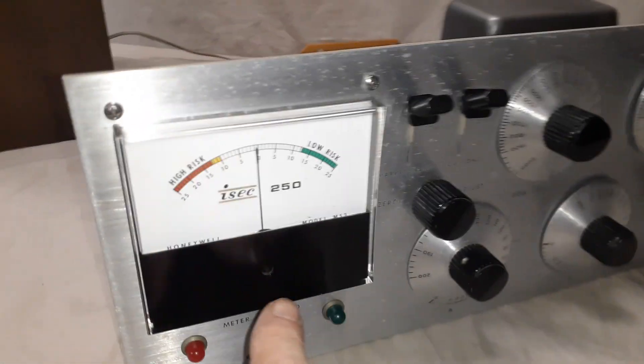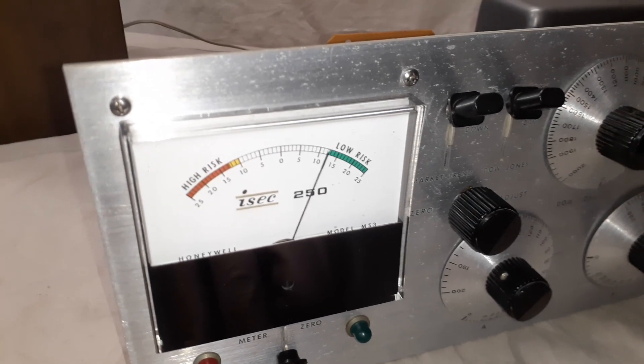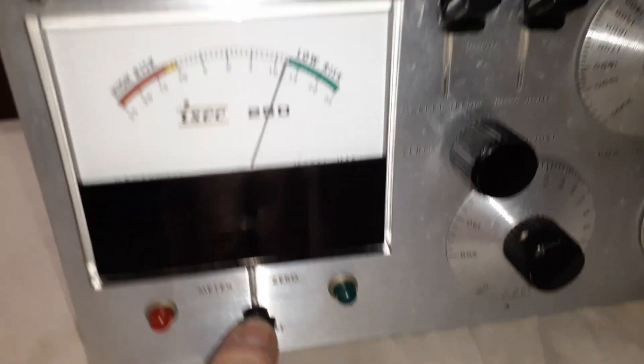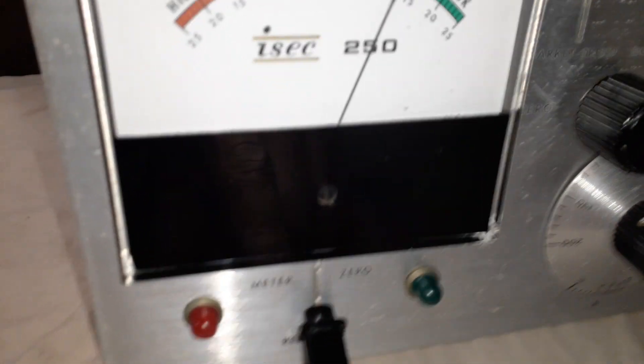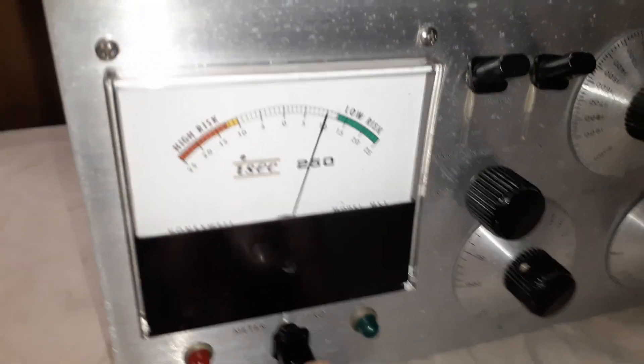Let's go ahead and do that — it goes to about 13, so it appears it might be working like it should. The problem is the light isn't coming on; that green light should come on. Anyway, on to the second test.